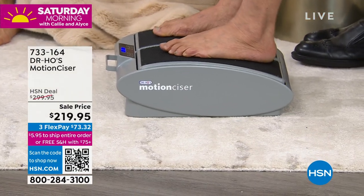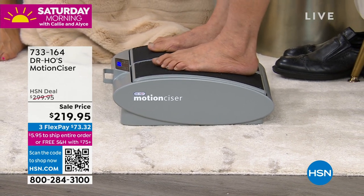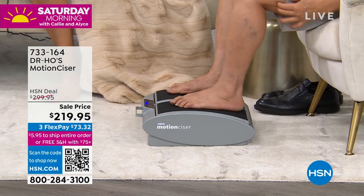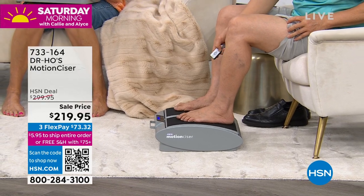The heat and the motion all combined to lubricate your joints, loosen up your joint — your ankle joint, your knee joint, your hip joint. Move up here to my knees. I really love how this is moving, even my hamstring muscle and my quad muscle, and I can go different speeds.